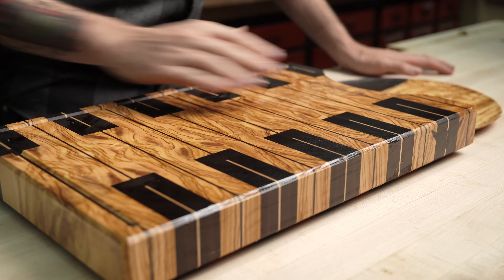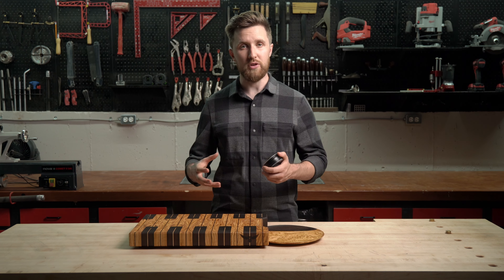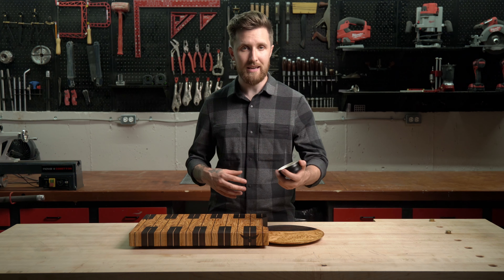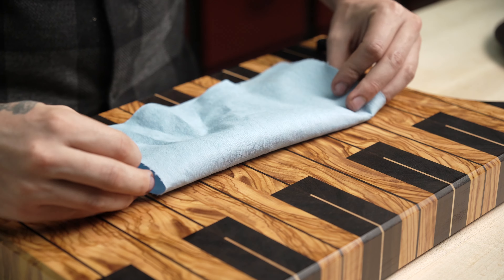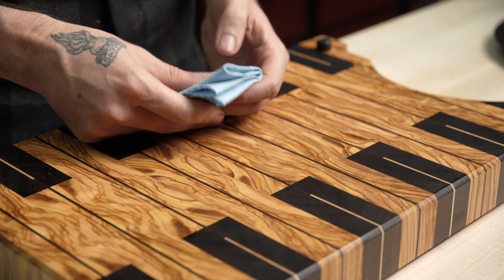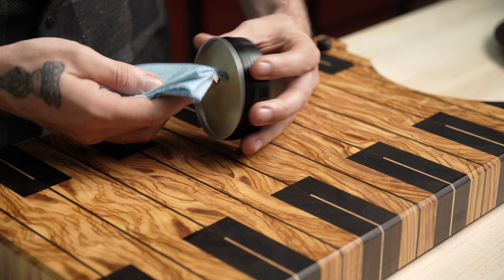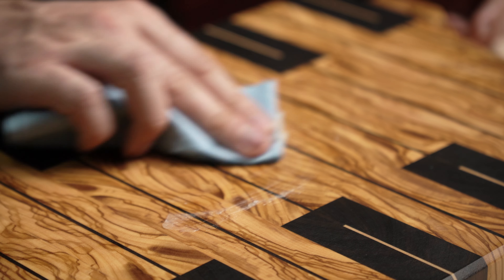Apply the board paste to every surface of the board. Everything you do to a cutting board, you want to make equal — equal exposure to moisture, heat, and board paste. Don't oil one side and not the other, because the oil will cause one side to swell and can make the board cup or twist. Oil one side, flip it over, and oil the other side as well. Always treat both sides of the board equally.